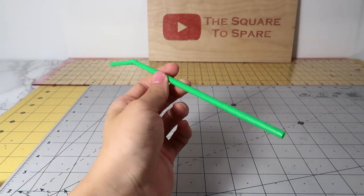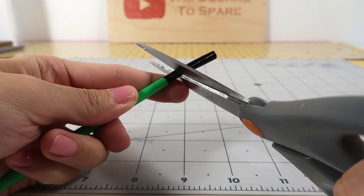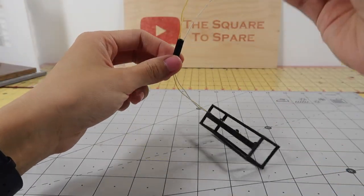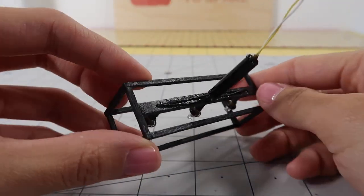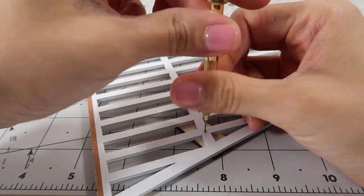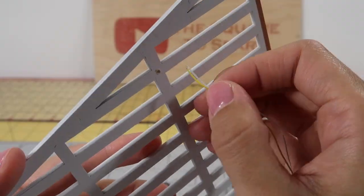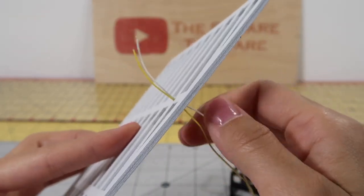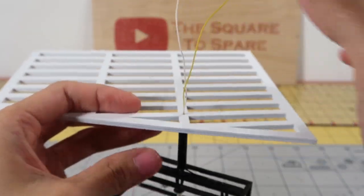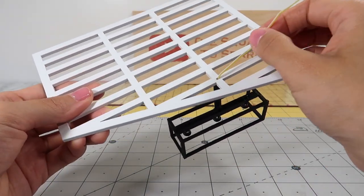For a cleaner look, I take a straw, paint it black with nail polish, and cut off an inch. Loop that over the top wires and glue it in place. To install, simply drill a hole into the ceiling of any room. Throw the wires through that hole and glue it in place. As a finishing touch, I like to glue the wires flat down and cover them.